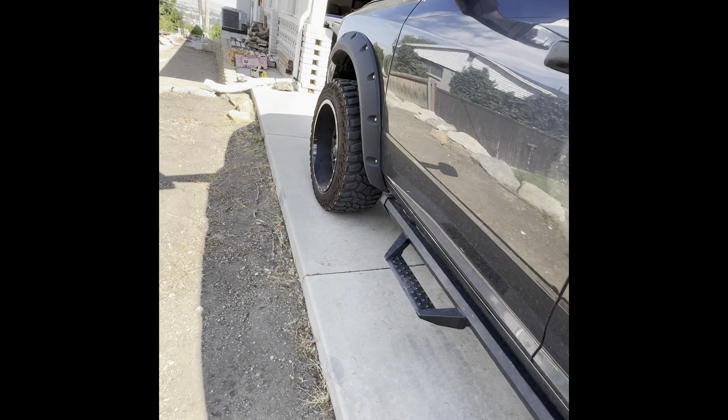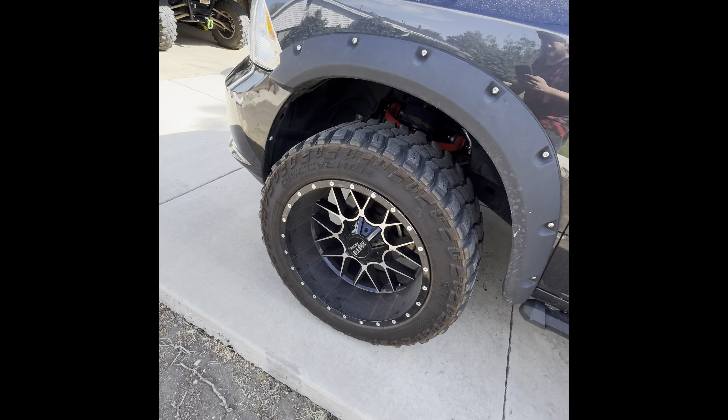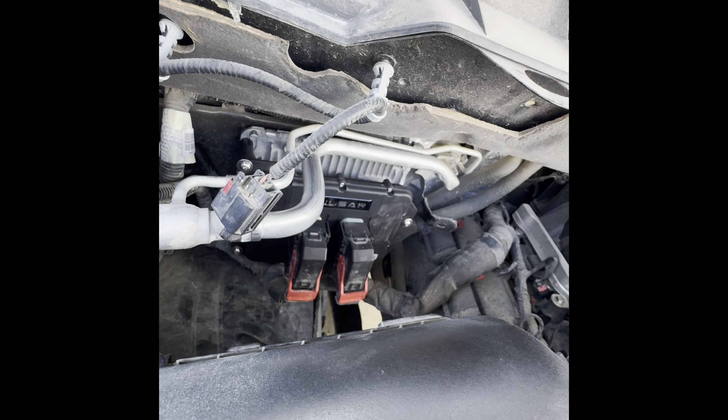This is gonna be something different than just gaming content. Those of you that know about my RAM — I have a 2015 RAM, there she is, nothing special. She's lifted three inches in the front, two in the back, running stupid oversized tires. Just did an install here, let me show you.